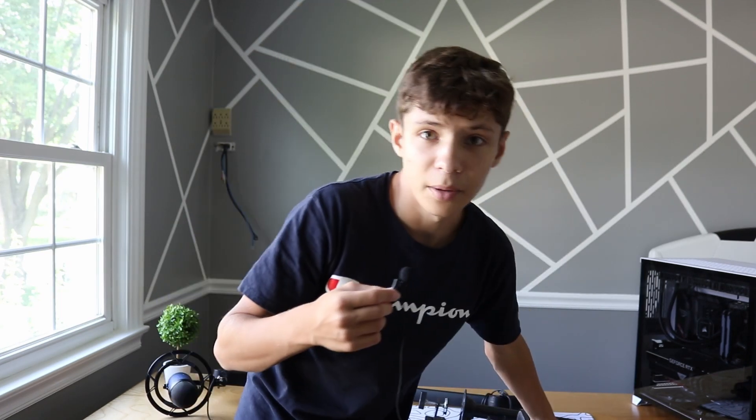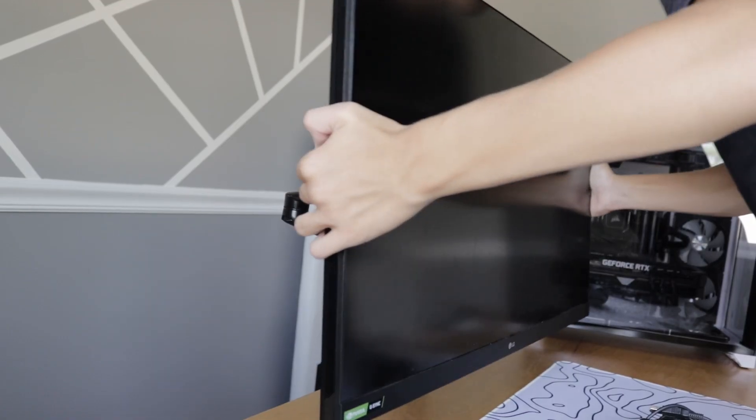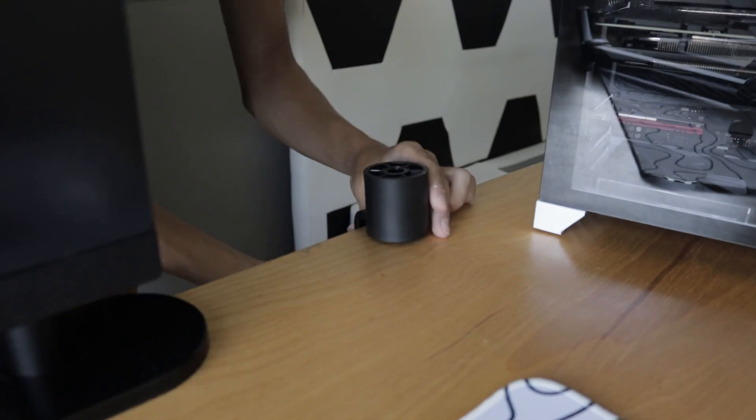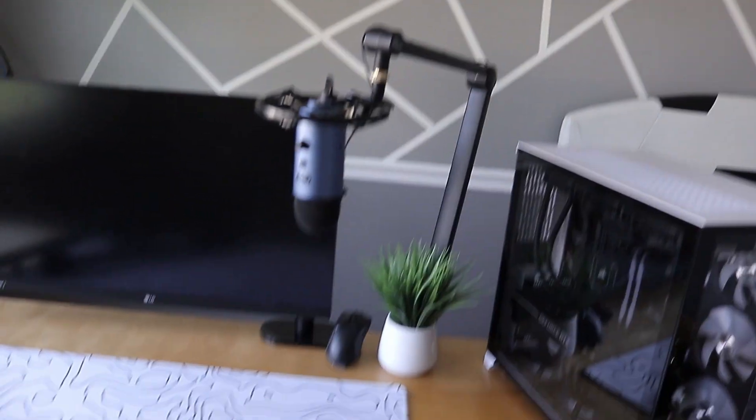The first thing I'm gonna do is put on all the mounts — my monitor mounts and my boom arm and all of that — and I'm gonna try to find a good positioning for my monitors. Currently the setup is looking like this: I got one monitor up and I also have my boom arm up.